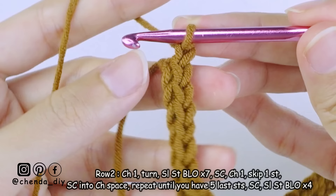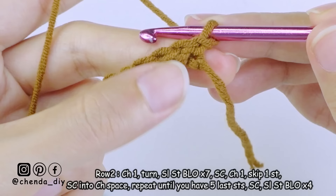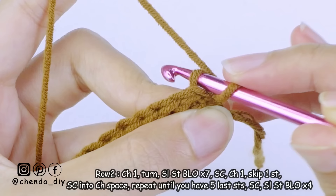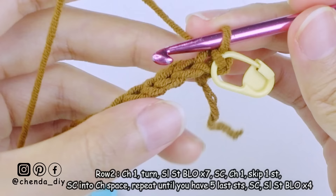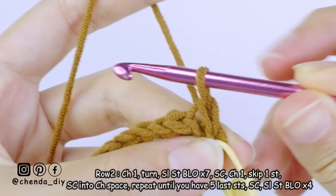For row two, chain one and turn your work. We are going to make slip stitch into the back loop of the stitch only. Don't forget to use a stitch marker to mark the first slip stitch so it's easy to know where your first or last stitch is. Keep making slip stitch back loop only into the next six stitches. In total you should have seven stitches of slip stitch back loop only.